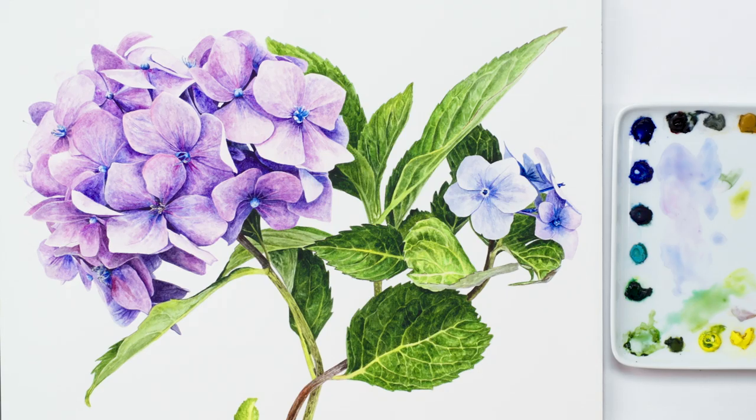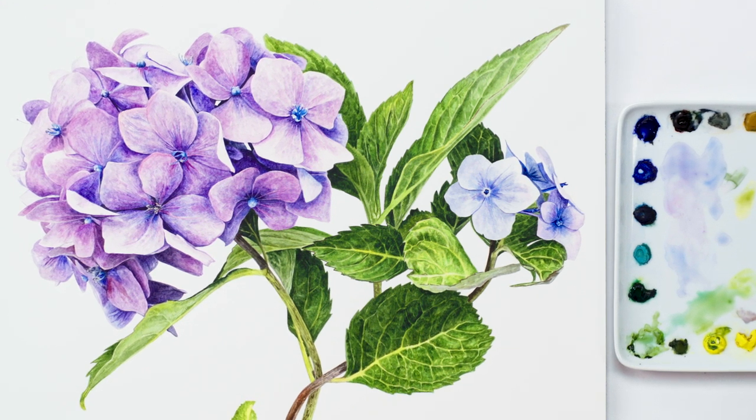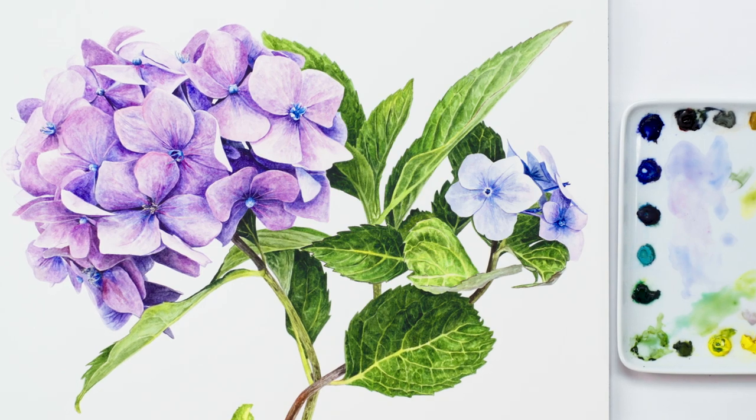Hi, it's Anna Mason. In this video you can check out the way in which I worked in layers of watercolour to build up the flowers in this gorgeous hydrangea. This painting took a long time, so here I'm showing you how I painted just a couple of the flowers, but the same method applied to all of them.